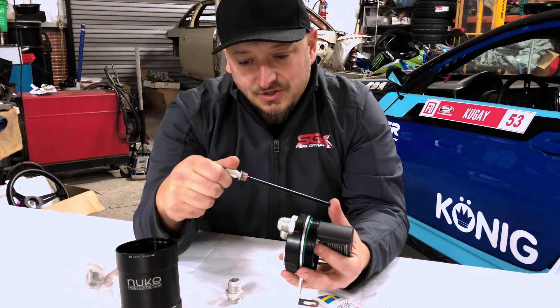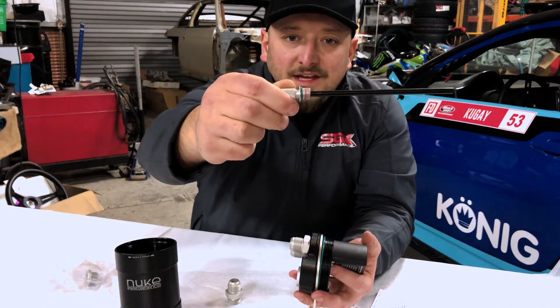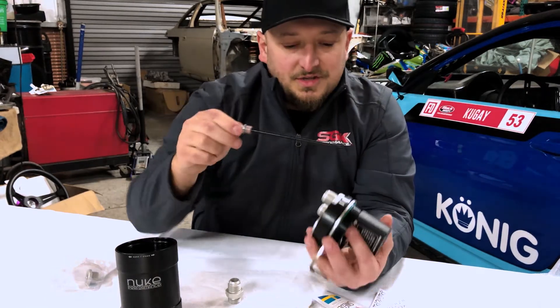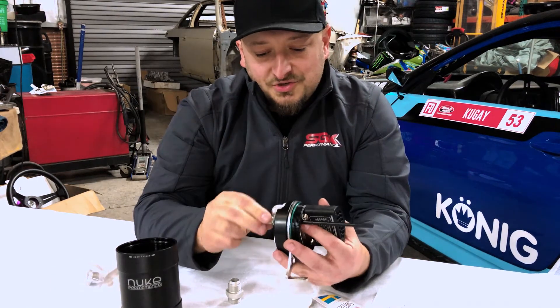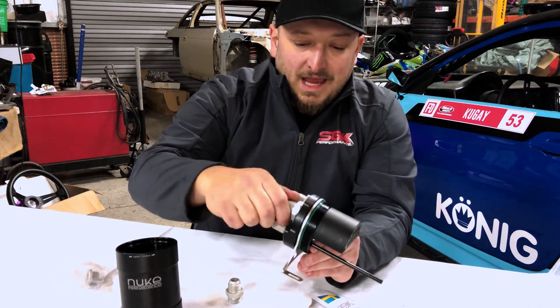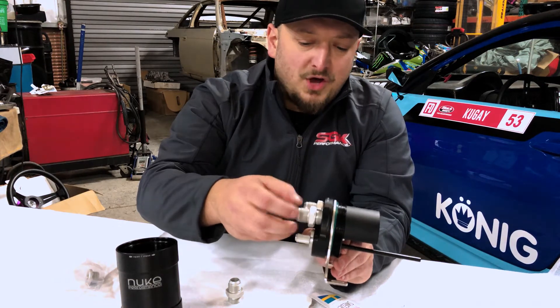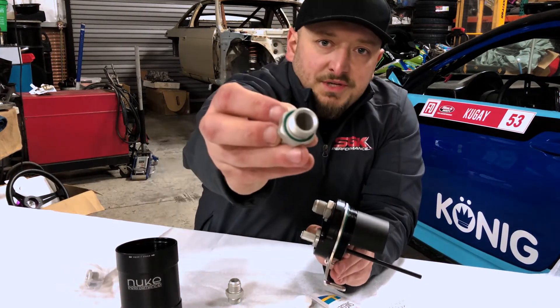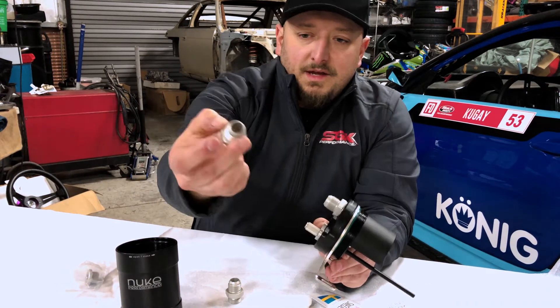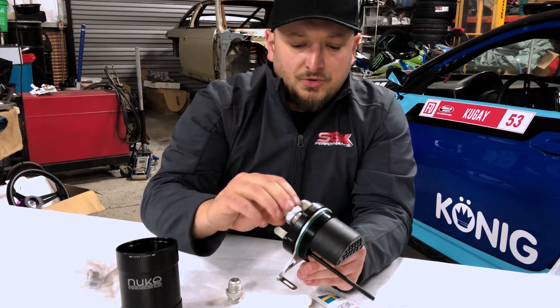One of the nice pieces too — as you can see, they put a little bit of anti-seize and grease on there. That attention to detail is really cool; you're making sure that everything comes to you in a functional form. I've already installed the two -10AN fittings into these positions, but they come all apart. They provide O-rings and also these really cool machined pieces. Those O-rings just slip into that groove and then you can do a dash 10 or dash 8, or whatever your system calls for.